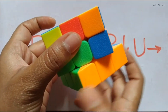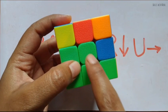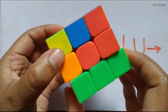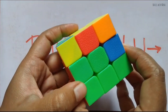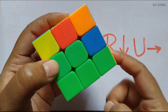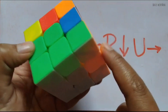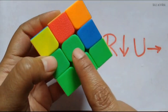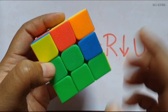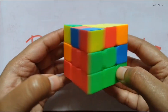Ensure it is still matching with the center piece. Keep it like this to ensure it is matching with the center piece. We now have the first layer ready with the white, and the center pieces are matching in color with the first layer. This is the completion of the first layer.